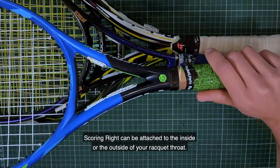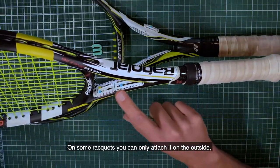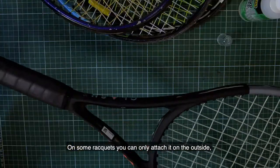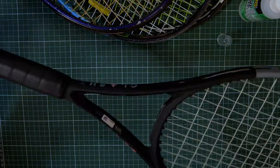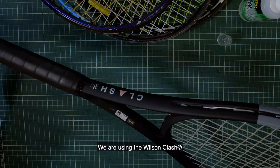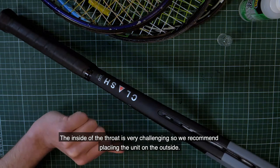Scoring Right can be attached to the inside or the outside of your racket throat. On some rackets you can only attach it on the outside or only on the inside. We're using the Wilson Clash, and the inside of the throat is very challenging, so we recommend placing the unit on the outside.